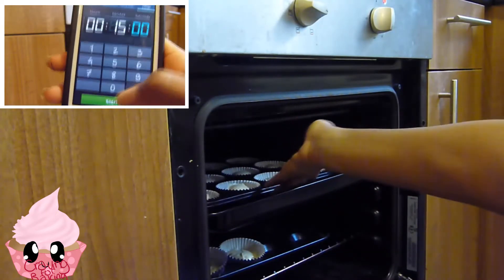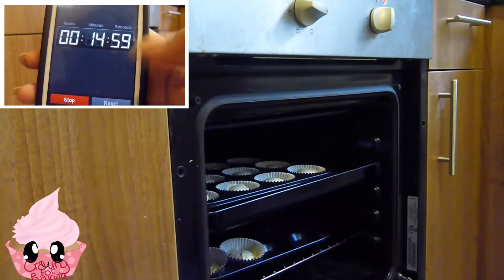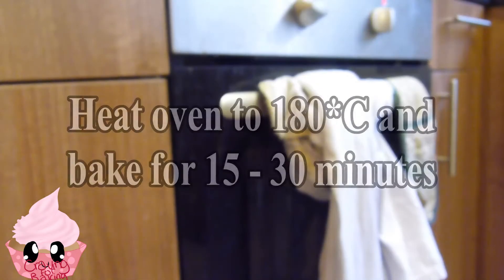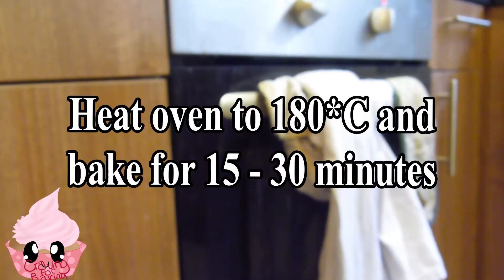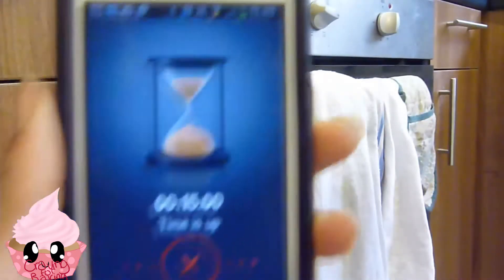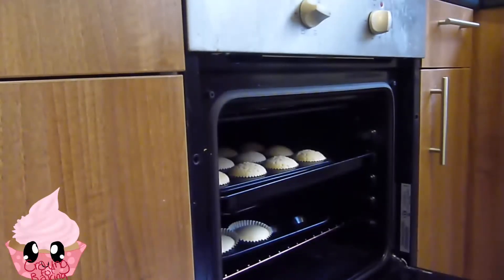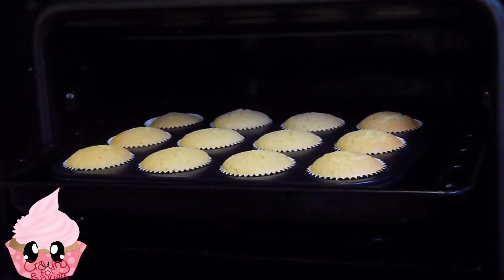When I was making these I made about 14, but that really depends on how much you fill your cupcake trays. It also depends on your oven for how long it's going to cook, but I find between 15 and 30 minutes works best. After 15 minutes, you just want to let your cupcakes cool.